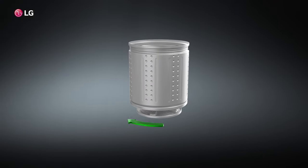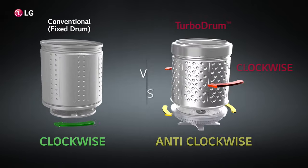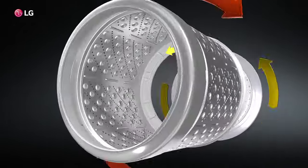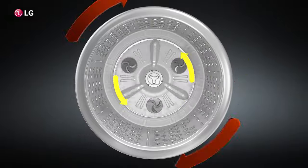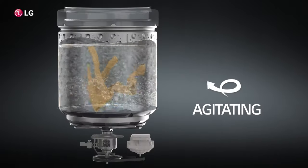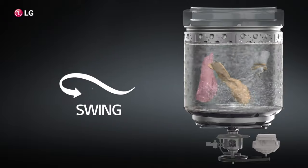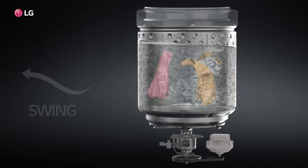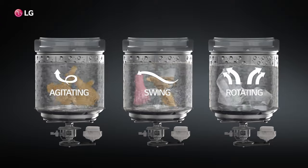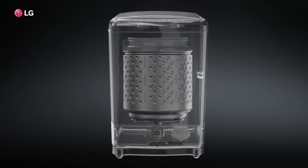Conventional washing machines have a fixed drum, while the LG Top Load washing machine's turbo drum rotates along with the pulsator in the opposite direction, providing a more thorough anti-clockwise and clockwise wash. Moreover, the smart inverter motor and turbo drum offers three smart motions that provide different tub movements for different fabrics, thereby providing an enhanced washing performance.